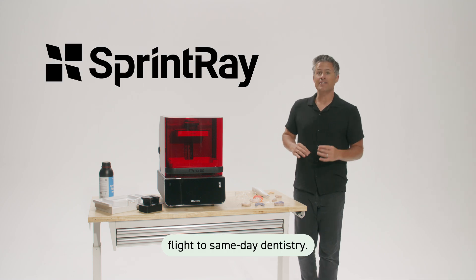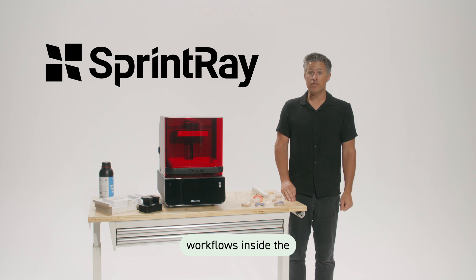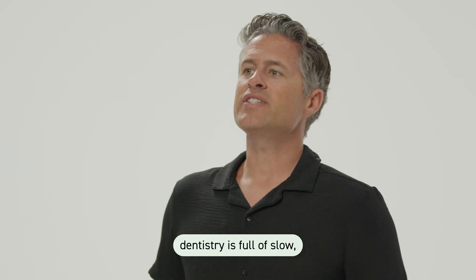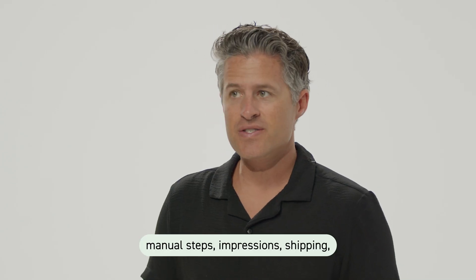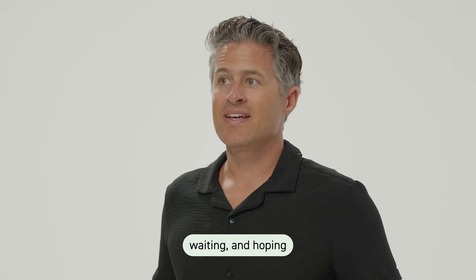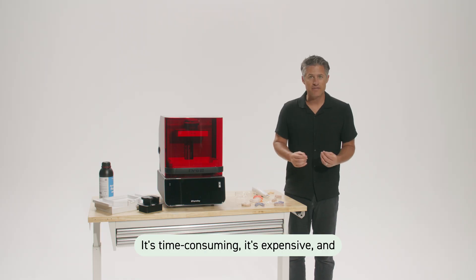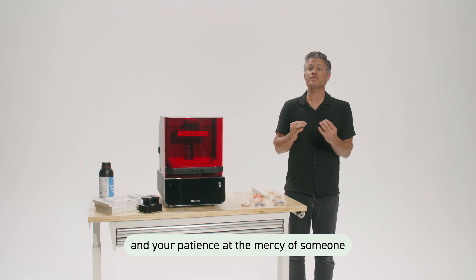Welcome aboard this flight to same-day dentistry. Please keep your arms, legs, and outdated workflows inside the operatory at all times. Traditional dentistry is full of slow, manual steps — impressions, shipping, waiting, and hoping the lab gets it right. It's time-consuming, it's expensive, and it puts your schedule and your patients at the mercy of someone else.